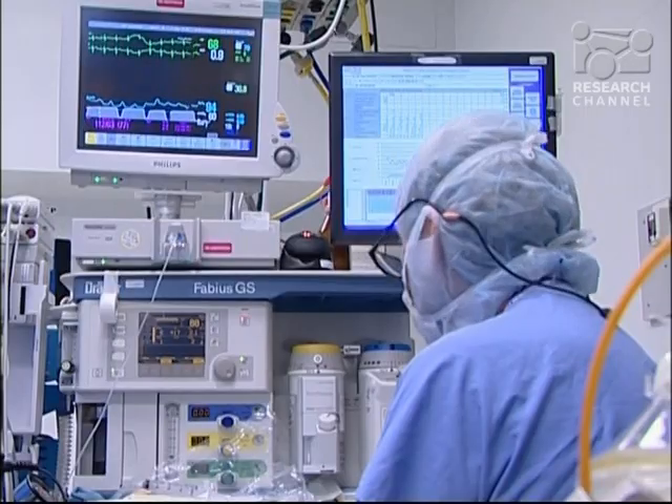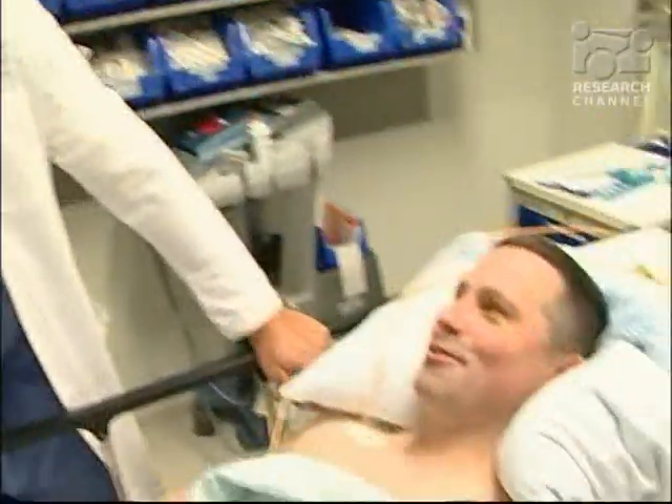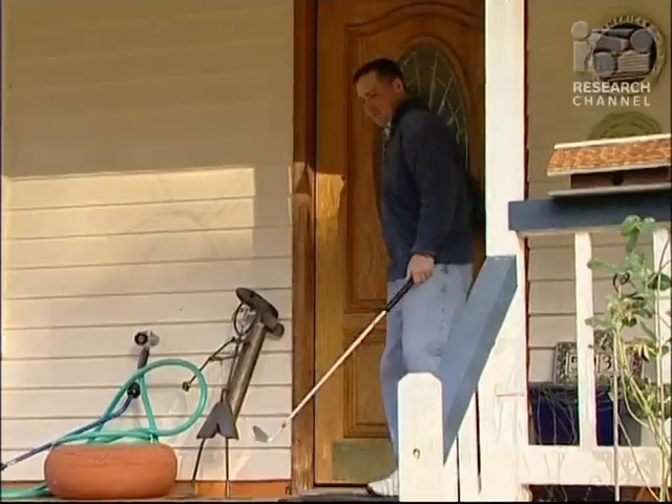Unlike traditional hip replacement, this procedure removes very little bone. It's an option for otherwise healthy patients who are physically active and have good bone density. Bone preservation is a good thing, because every time you go back to do a revision hip replacement you take more bone, and procedures get more complicated. So with this procedure, if you need to go back in and revise it 10 or 20 years down the line, it's fairly straightforward — you take basically the same amount of bone that you would have taken had you done a primary traditional total hip replacement in the first place.